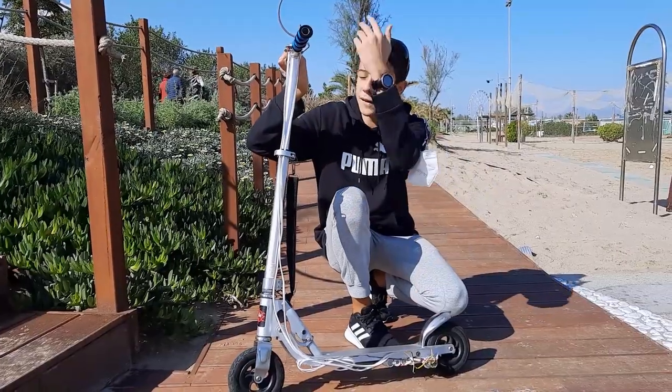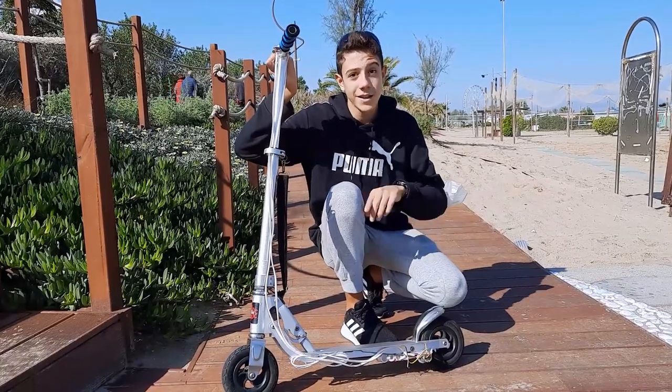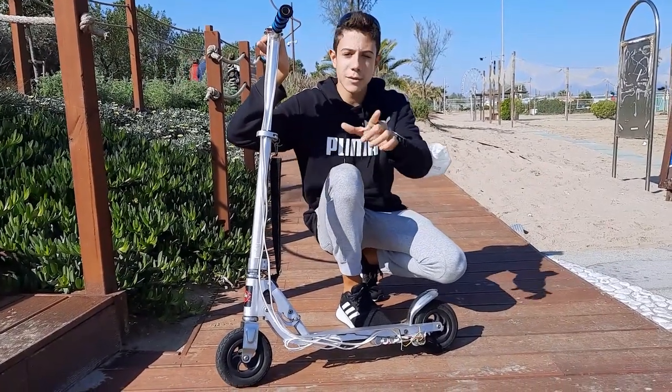Welcome everybody! Do you want to know how I made this electric scooter with the parts from that old handheld vacuum cleaner? Follow me!